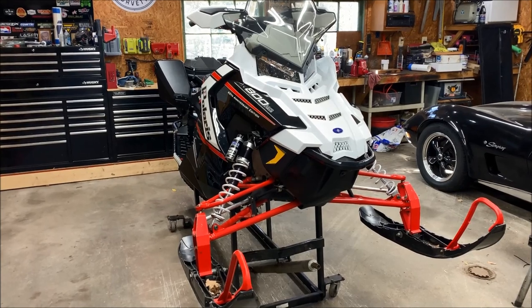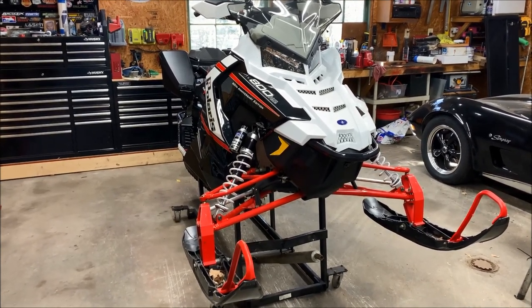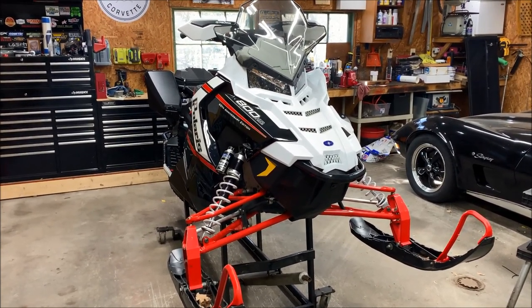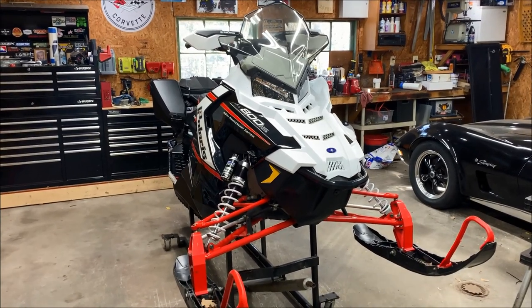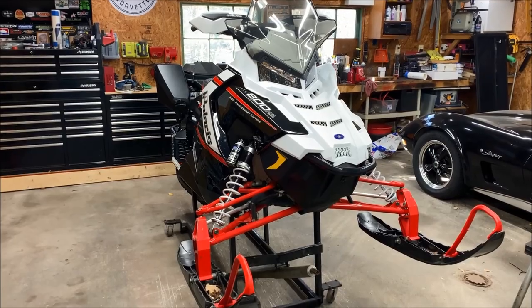Hey everybody, welcome back. We are continuing the preseason maintenance on this 2015 Polaris Axis 800, and one of the things left that needs to be done is we need to pull the exhaust valves out. So let's get set up and I'll show you what you need to do to get these things clean and ready to go.